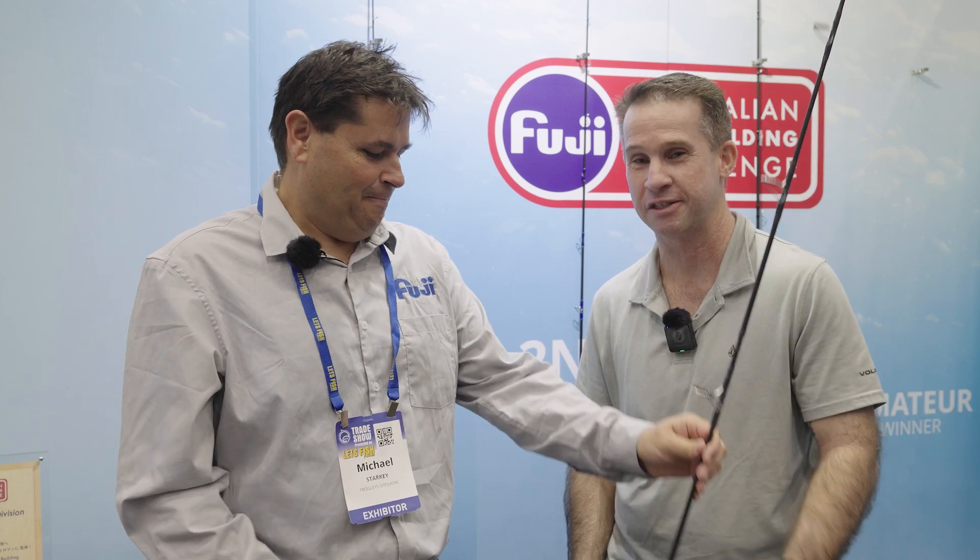So what got you involved? I started rod building almost exactly 12 months ago. I was given some old surf rods and had a go at rebuilding them, really just doing thread work on guides, and then it kind of evolved from there. I saw on the Froggies and the Fuji Facebook page about the competition, so I thought I'd have a go and see how it went. I enjoyed the experience, it was great.